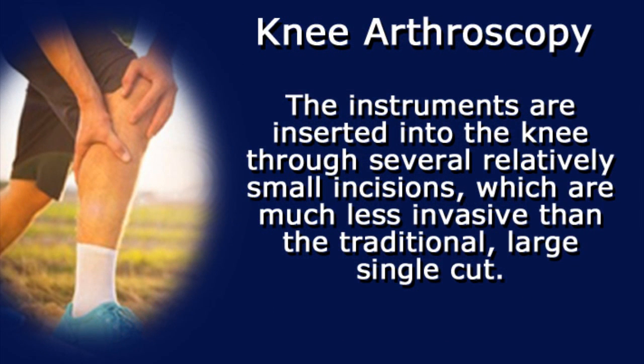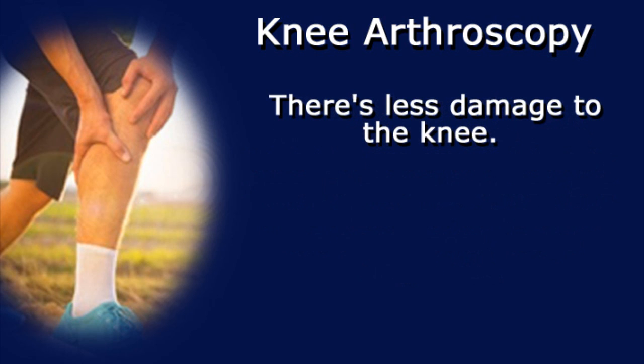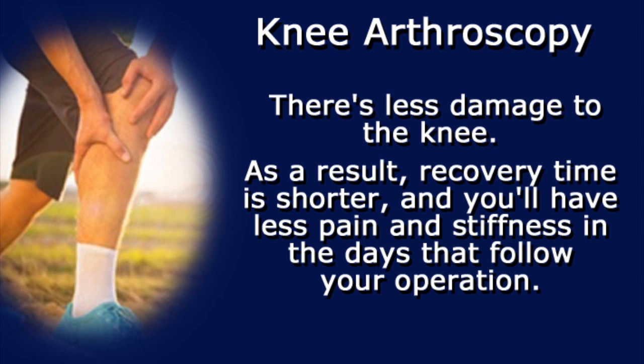The instruments are inserted into the knee through several relatively small incisions, which are much less invasive than the traditional large single cut. There is less damage to the knee. As a result, recovery time is shorter and you'll have less pain and stiffness in the days that follow your operation.